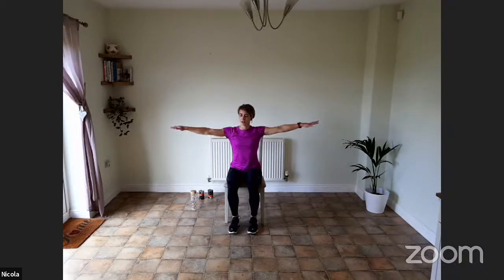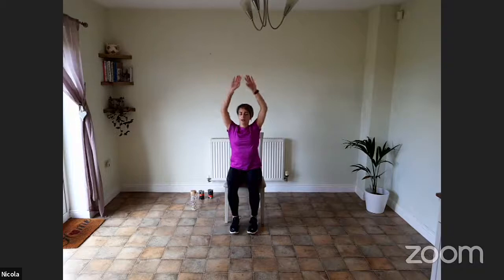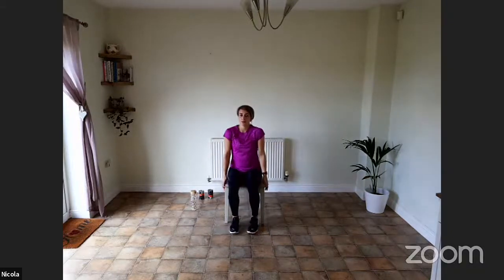Now we're going to raise the arms out and up and back down — let's do that once more, to the side and up and back down. And let's do five shoulder rolls backwards — one, two, three, four, five — and then five forwards.